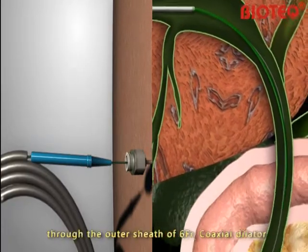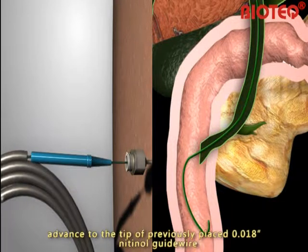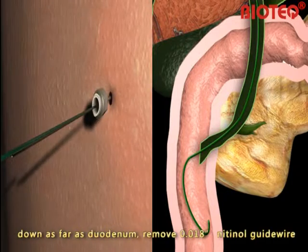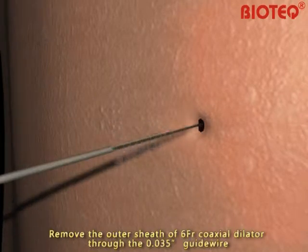Introduce the 0.035-inch guide wire through the outer sheath of the 6-French gauge coaxial dilator and advance to the tip of the previously placed 0.018-inch Nitinol guide wire, down as far as the duodenum. Remove the 0.018-inch Nitinol guide wire and remove the outer sheath of the 6-French gauge coaxial dilator through the 0.035-inch guide wire.